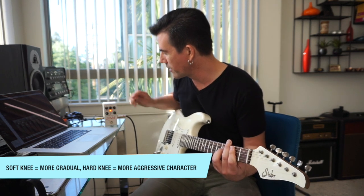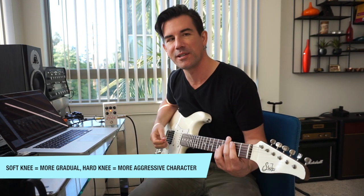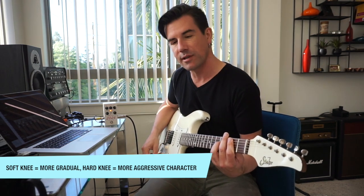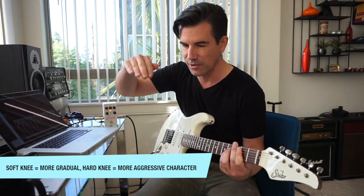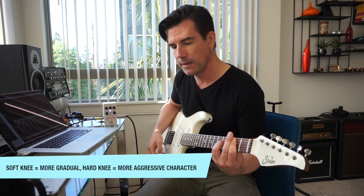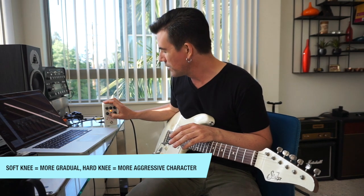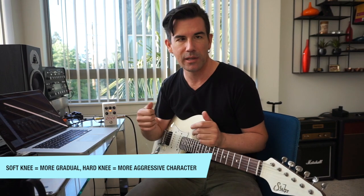That's soft knee. This is hard knee — you can hear it's way more aggressive, it grabs the signal and drops it. It's not a very natural sound. But it's excellent to illustrate hard knee vs soft knee compression. Here's soft knee once more: you can hear the compressor kind of start to do its job and it's a little more natural sounding. Here's hard knee: it kicks down hard like that. Most of the time I prefer soft knee, but sometimes if you want really aggressive compression, hard knee could be the right choice.